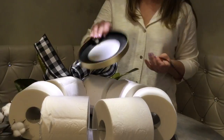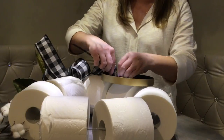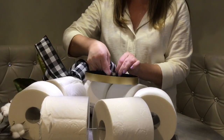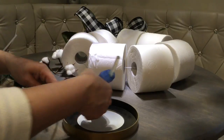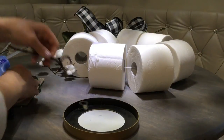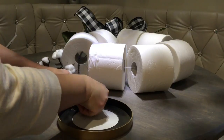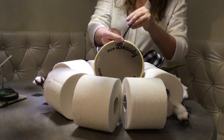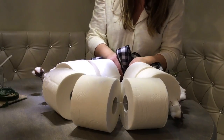Now the final step — attaching the mirror. I have an extra pipe cleaner that I want to wrap around the little hook on the inside of the mirror. I add a little bit of hot glue to secure that pipe cleaner so it doesn't slide off. Then I place the mirror inside the wreath and wrap the pipe cleaner around the hanger.